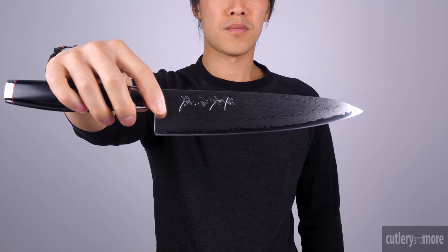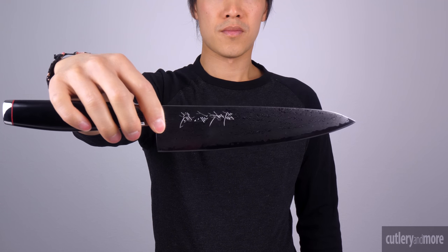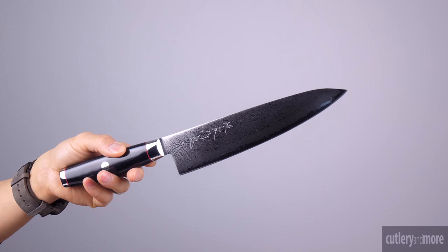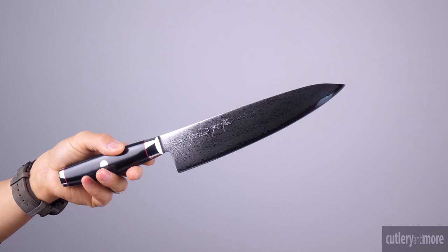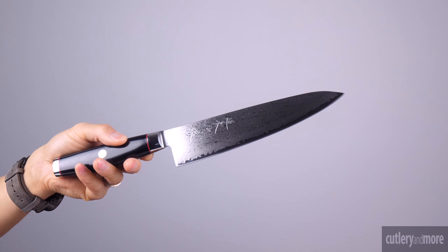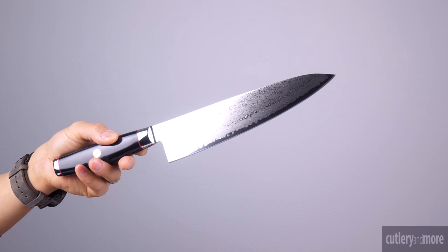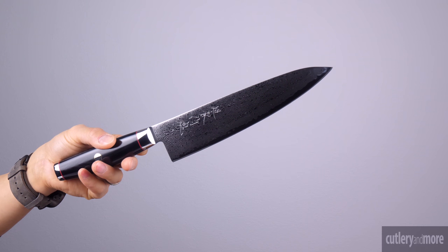Lastly we have the Yaxl Ypsilon. The Yaxl Ypsilon is constructed of Japanese SG2 micro carbide powder stainless steel. Each knife features Japanese kanji which are hand engraved on the blade. The blades are hardened to an unprecedented 63 on the Rockwell hardness scale. Each knife is hand sharpened to a razor's edge with a 12 degree blade angle.